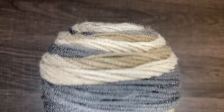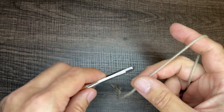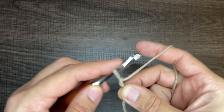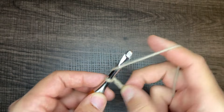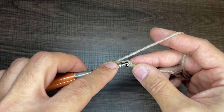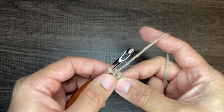For this tutorial I'm going to be using Red Heart Super Saver Ombre in the colorway Hickory, and the hook I'm using is a 6mm crochet hook. To get started, create a slipknot on your hook — however you do this is fine, so long as the end result is a loop on the hook. From here, chain four.